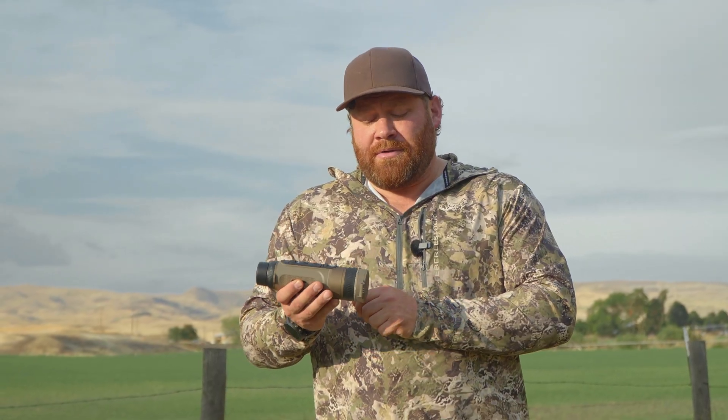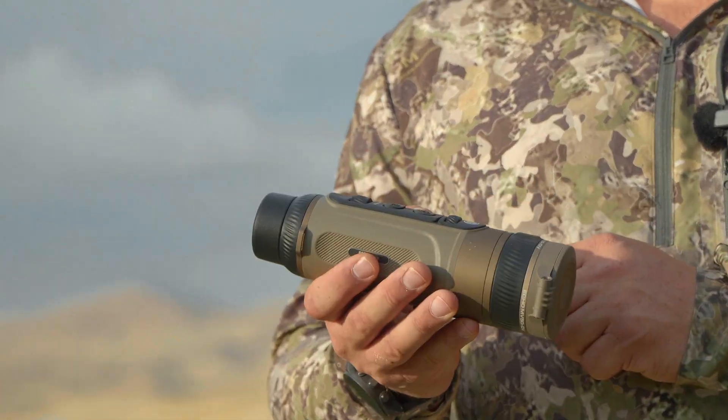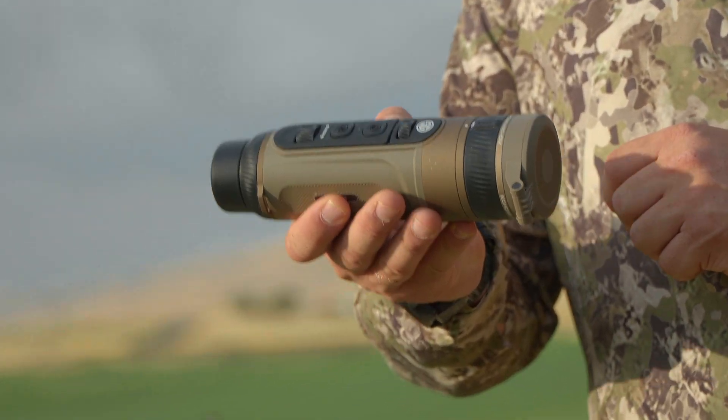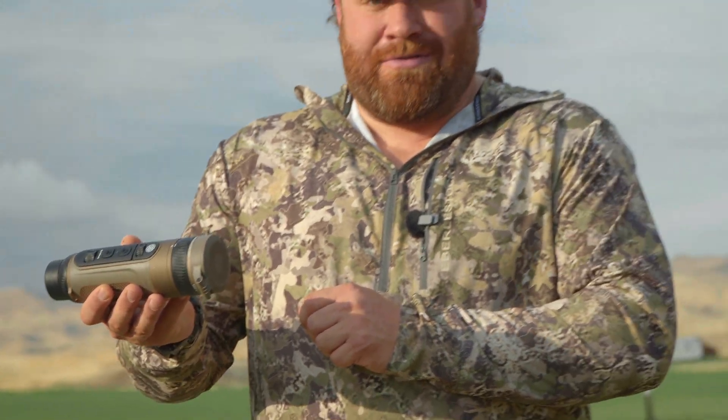True with Guns America, and today we are filming for a special episode of our specialty publication, Decoding Darkness. It's all about lights, lasers, thermals, night vision, and in my hand is the brand new SIG ECHO MV50DV, which stands for Dual View Handheld Thermal Monocular.